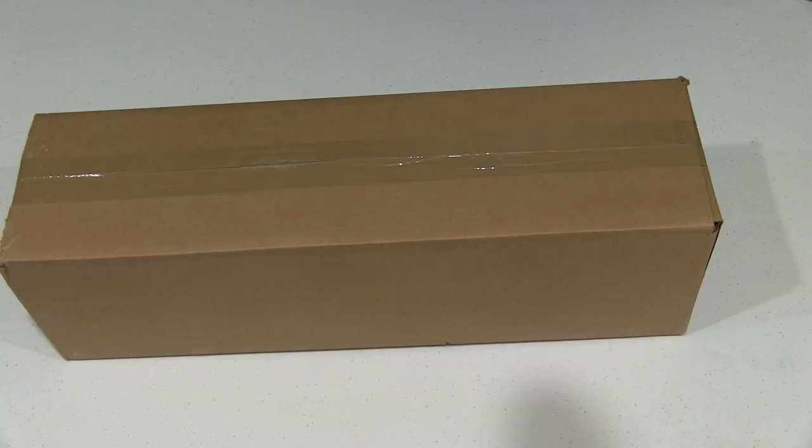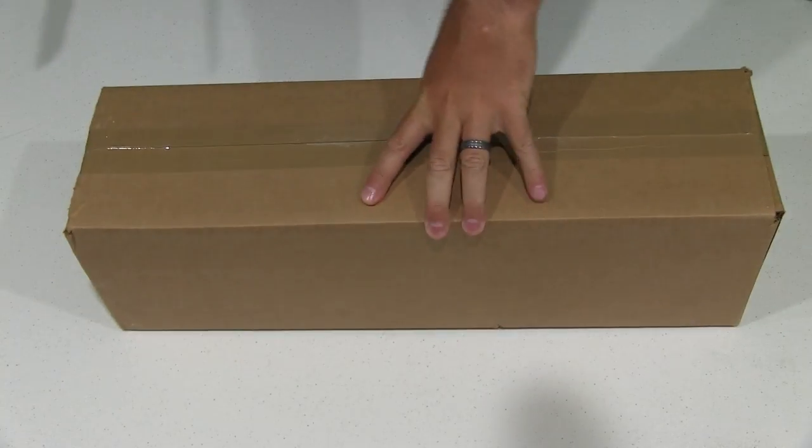Hey everyone, iRickSky here back again with another unboxing video. Today I'm going to do an unboxing of a solar panel.